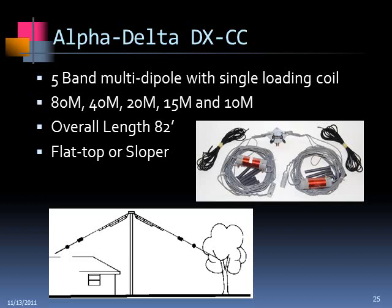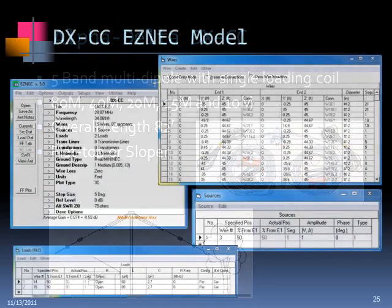The next one is the Alpha Delta DXCC, which runs about $150. It's not cheap, but it's well made, easy to put up, and easy to tune. It's fundamentally a fan dipole and can be configured as a flat top or a sloper. I modeled the flat top arrangement. It's one long wire with a loading coil in between and two other intermediate wires cut for the other bands. The loading coil shortens it up, so it's the shortest antenna of the bunch at about 82 feet. The only tricky part about modeling it is getting the loading coil information — I measured the coil and calculated the inductance based on windings and size.